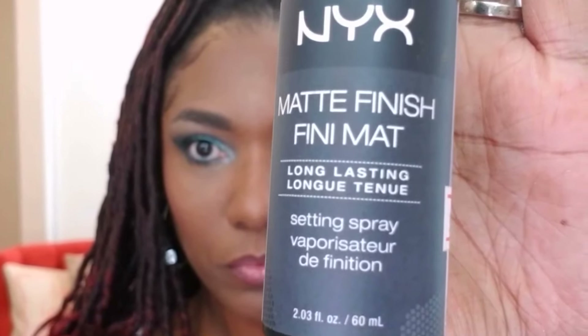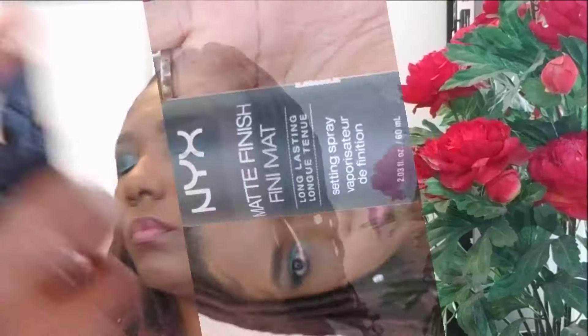I couldn't resist — I had to add just a little bit more of that beautiful Milani blush. It's a soft color so it's not too bad. Now it's time for my NYX Matte Finish Spray — I'm spraying this all over my face to set the look. So this is the look, you guys. I hope you like it. I wanted to try something a little different today, going with the green and metallic shades. Thanks for watching and I'll see you in my next video!